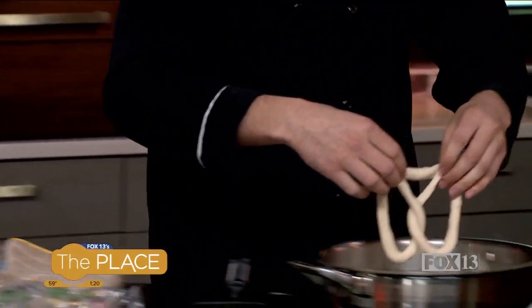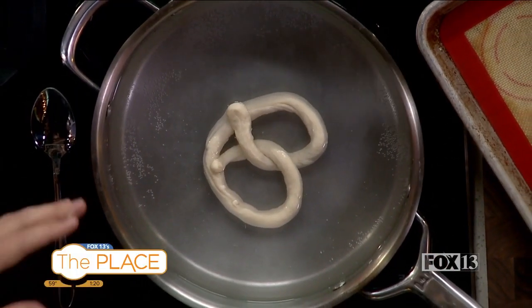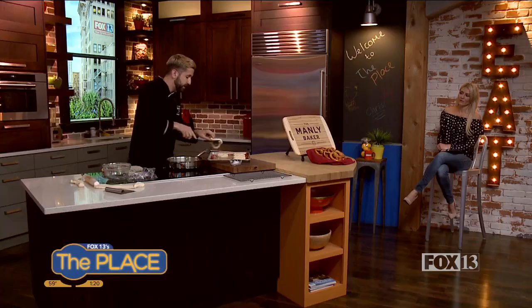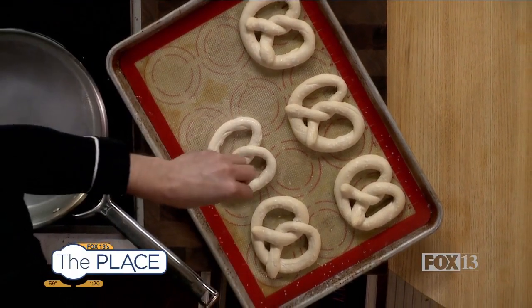Once we get that shape, we have some simmering baking soda water here. We're going to plop it in there for about 30 seconds. This is really what distinguishes pretzels from breadsticks or other similar bread things — it gives that distinct shine and the distinct pretzel flavor. We give it that alkaline bath. After about 30 seconds, we scoop it out, put it onto our cookie sheet, and sprinkle with a little bit of coarse salt while it's still wet.